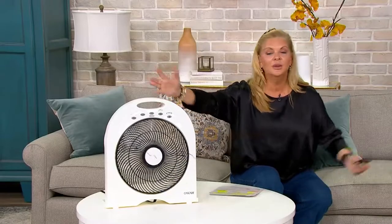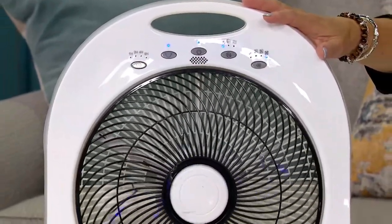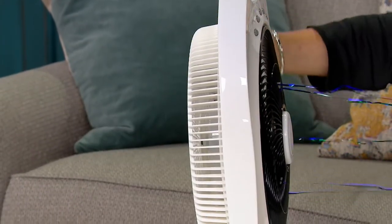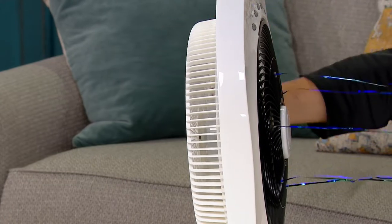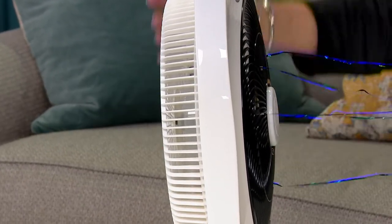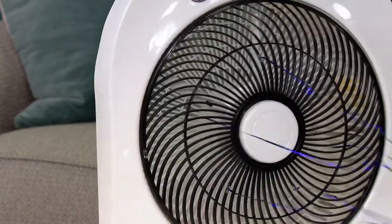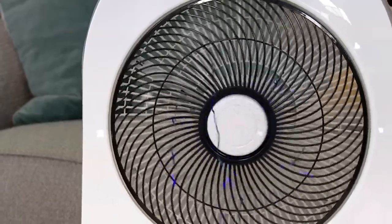This only comes in white, which is fine. On high it's not loud at all. It's oscillating and it's not very deep — you can sit it on a windowsill with the screen still in so you don't have to worry about bugs. It will draw in that cooler air, circulate it through the room, and let you turn off the AC and save yourself a little money.